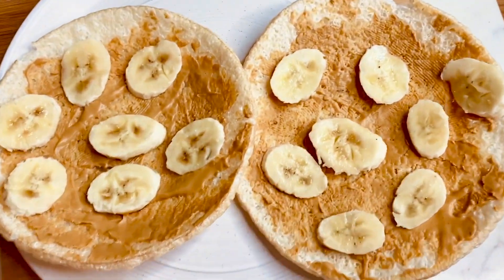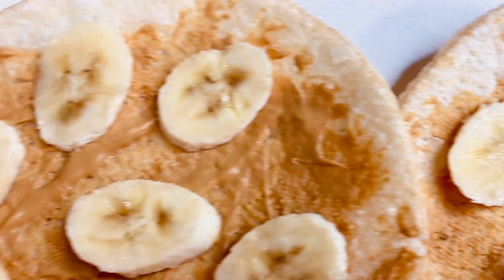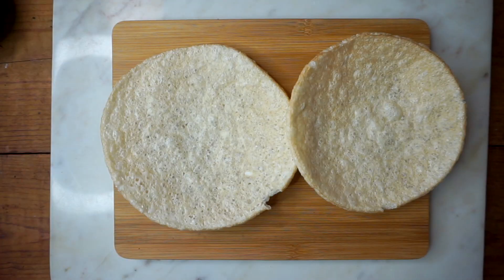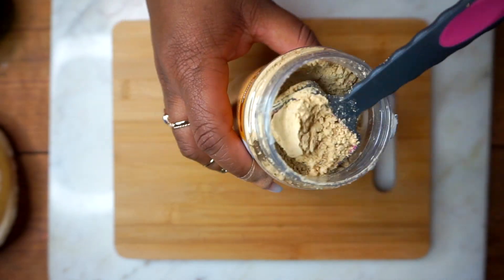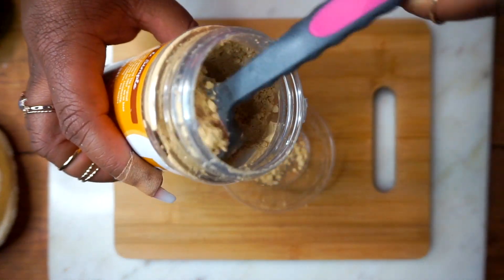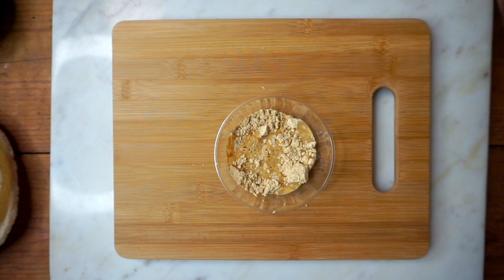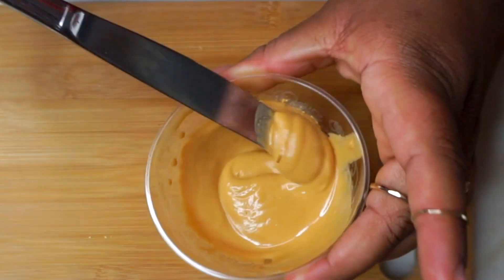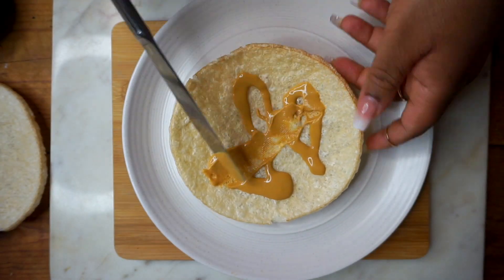Next is this peanut butter banana rice cake. The rice cake I use is from Kim's Magic Pop — they're only 15 calories each, so I use two. With powdered peanut butter and banana, I like to use powdered peanut butter because it's only 60 calories. I use two tablespoons with a tablespoon and a half of water and mix it up until it's the right consistency.